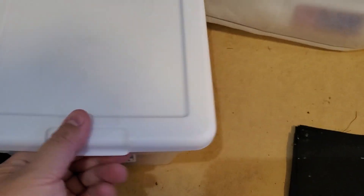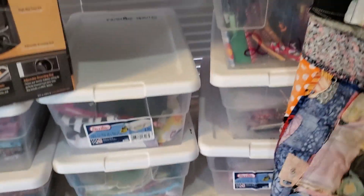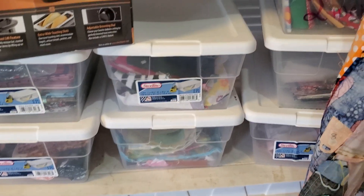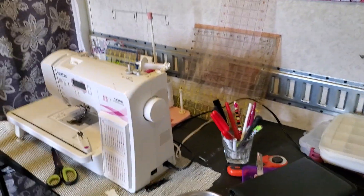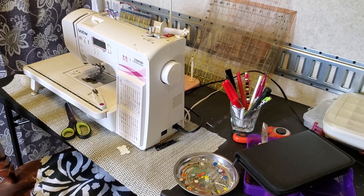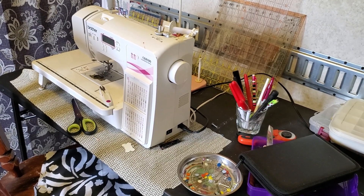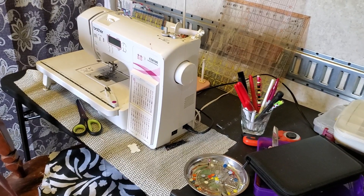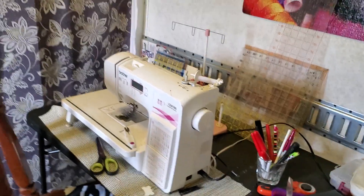All my stuff is put in these shoeboxes because we have a serious dust issue, so everything gets put in there. It's a mess back here, but I think at this point I'm just going to get a tote and turn it upside down and put it on top of my machine to keep out the dust, because I don't have a machine cover. I don't like the fabric ones, so a tote would be the best way to go.